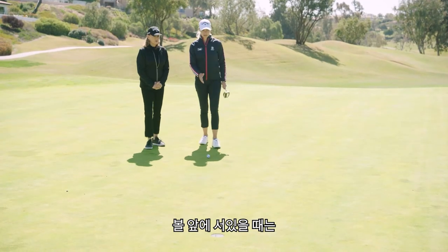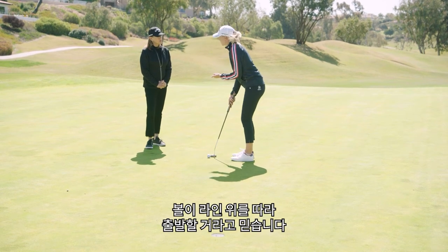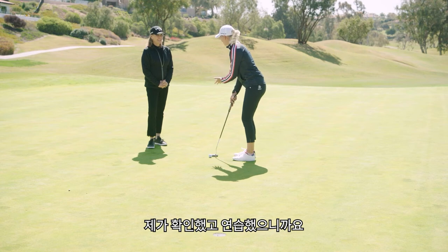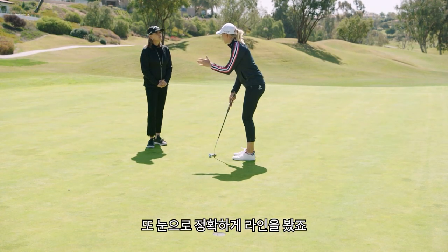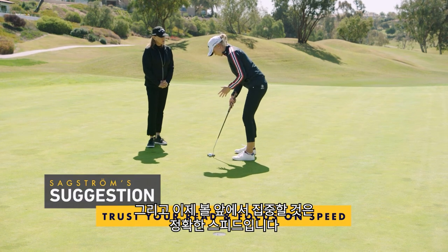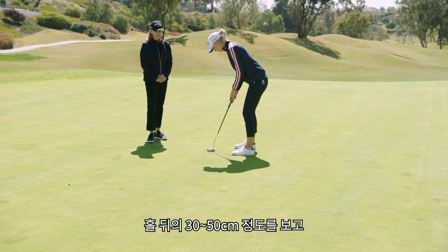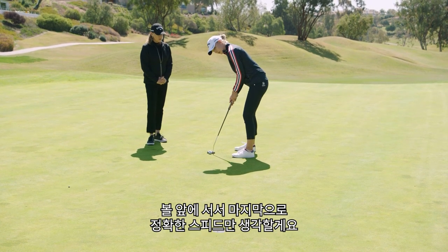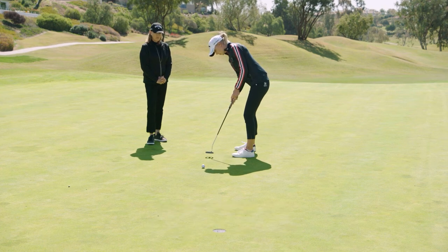I've done my read. And then when I stand up with the ball, it's about trusting — trusting that I'm starting on the line because I've checked that, I've practiced that. And I'm trusting that my eyes have seen the right line. All I'm focusing on when I'm standing over this ball is that perfect speed — a foot and a half behind the hole. The last thing I think is: perfect speed. And I hit it.